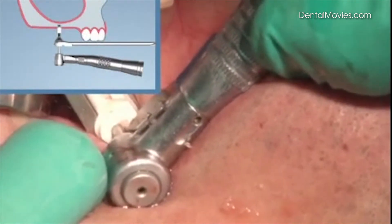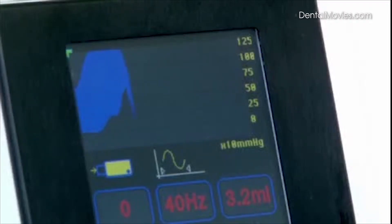As soon as there is enough pressure, the drilling starts and is continued until the pressure drop on the display indicates the successful perforation of the bone.